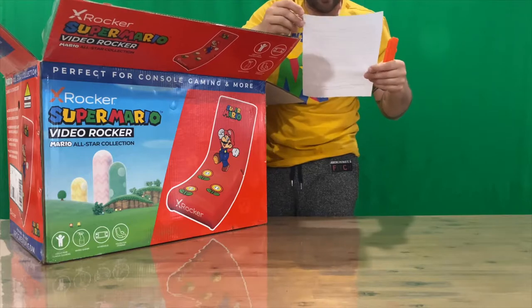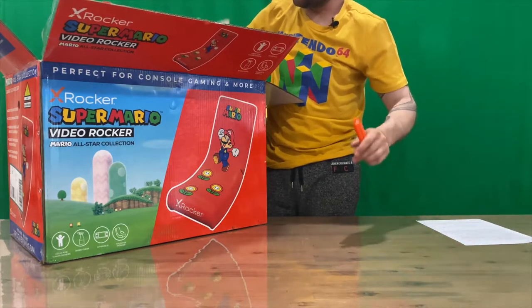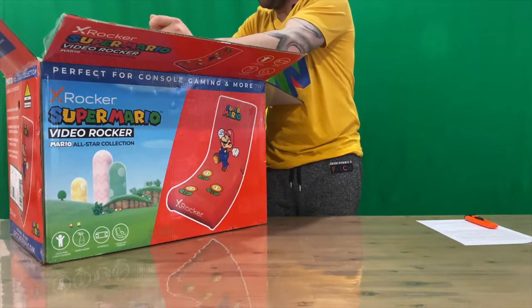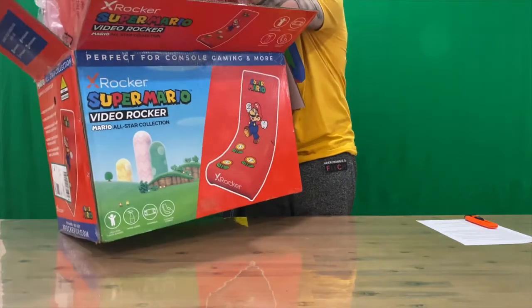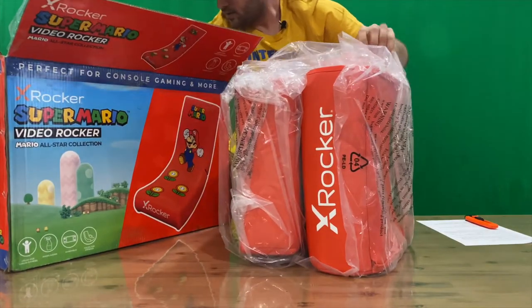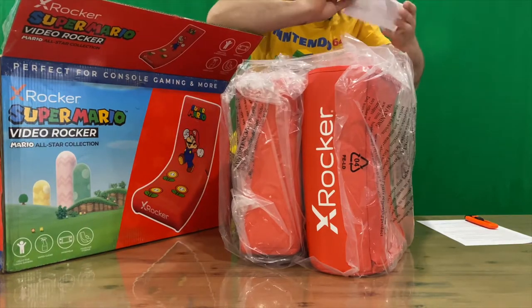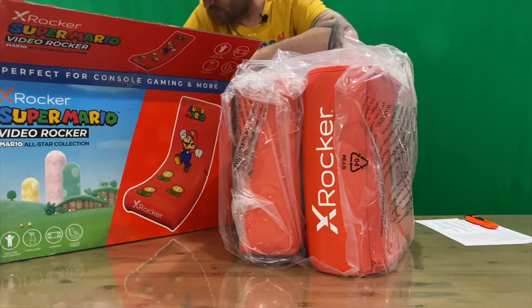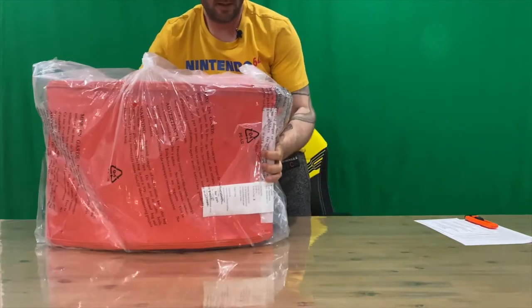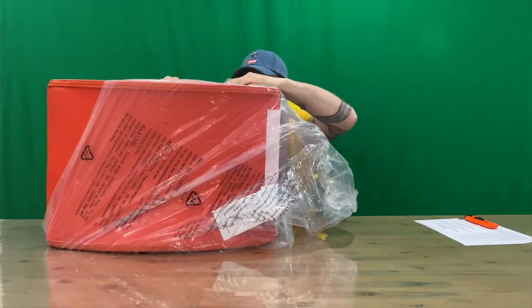Just need to stand up for a little bit — there's some Australian warranty there, nothing exciting. Now we've got our rocker. Grab it out, put it on the table. Thank you for purchasing from X Rocker. Here we go guys, this is our Super Mario X Rocker chair.